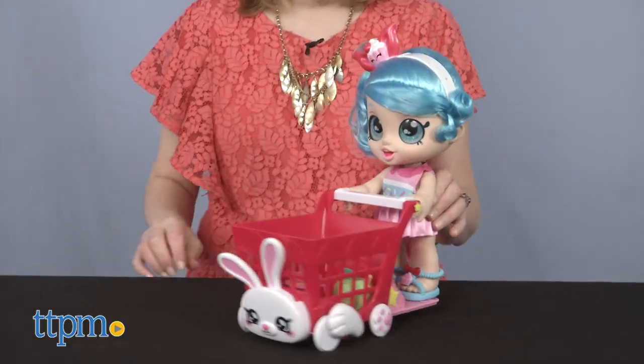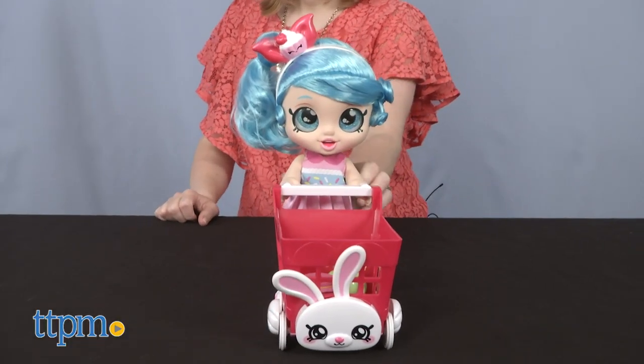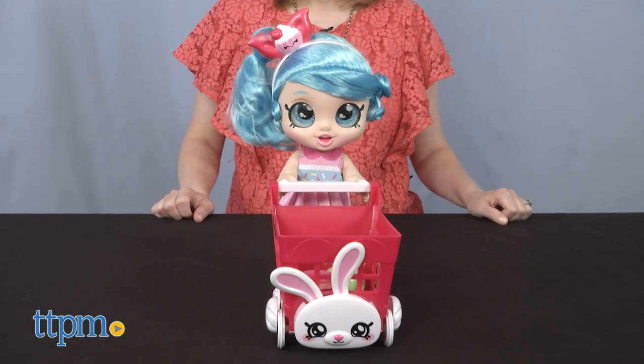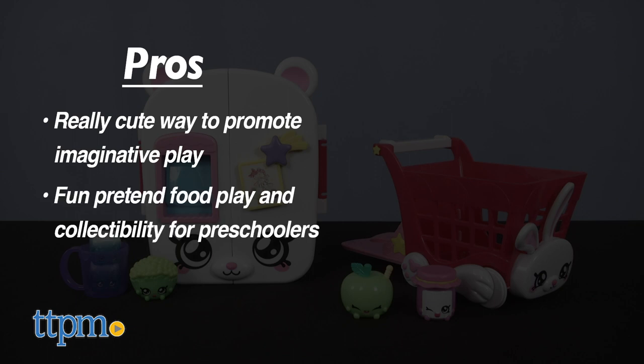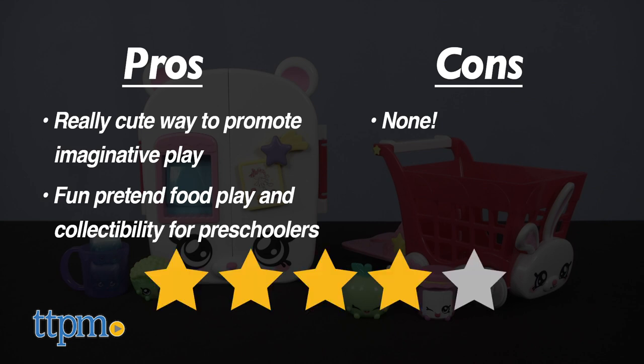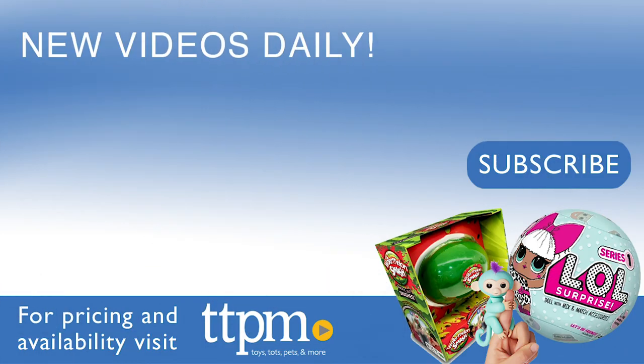Both of these are for ages 3 and up. What do you guys think about these play sets? Which Shopkins would you want to collect? Tell me in the comments. Here are the pros: these are really cute and a fun way to promote imaginative play with the dolls. It's fun pretend food play and collectability for preschoolers. I have no cons, so these get 4 stars. For where to buy and current prices, visit TTPM and subscribe to our YouTube channels for more reviews every day.